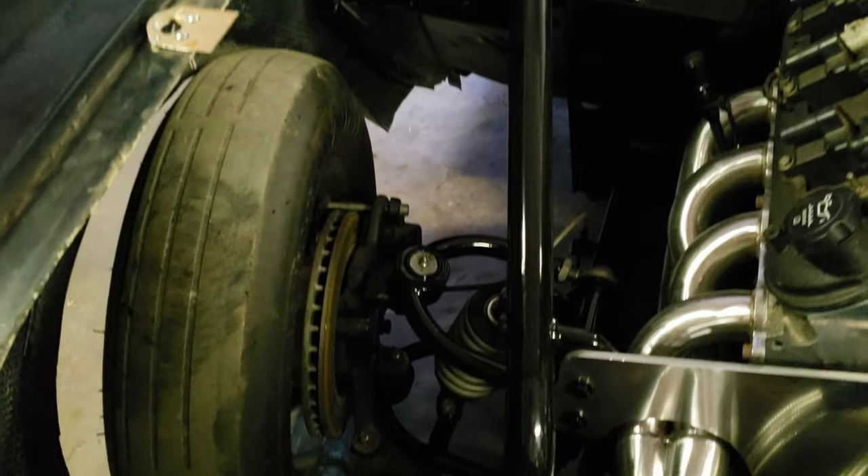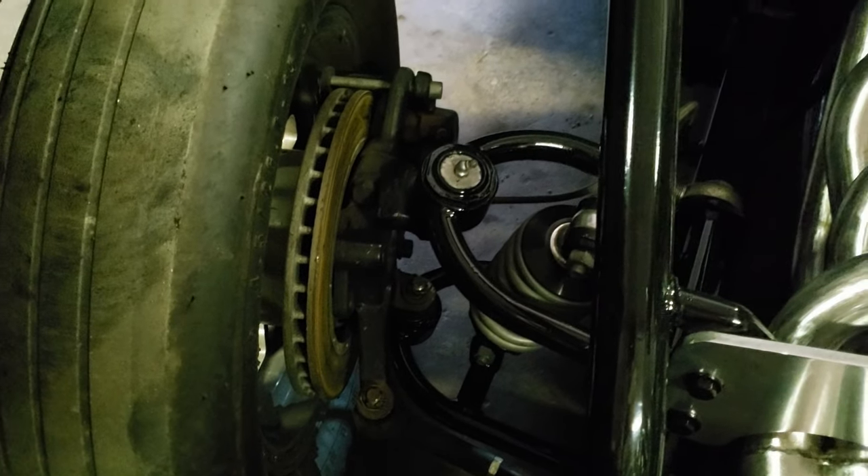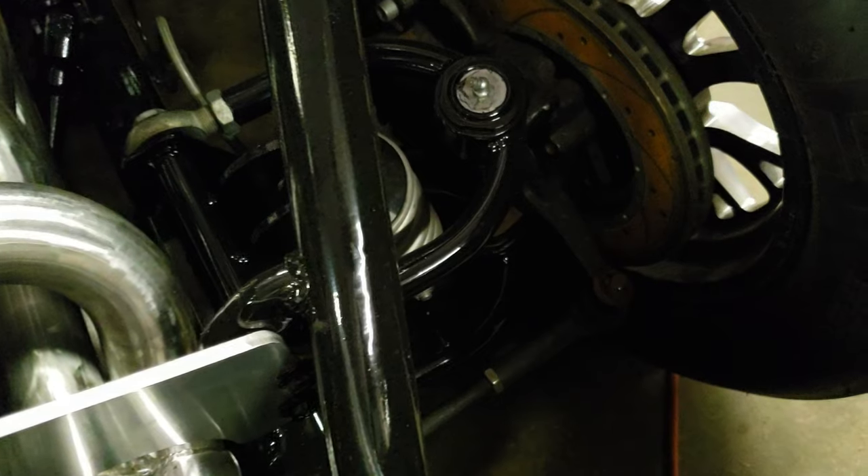Up front it's got a set of Checkered Racing control arms with a set of QA1 coilovers — they're non-adjustable. In the future I plan to add double adjustables in the front and rear. The rear suspension is a 4-link with Strange coilovers, single adjustables for now.